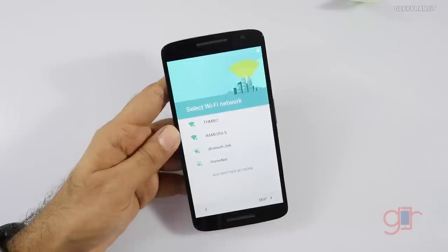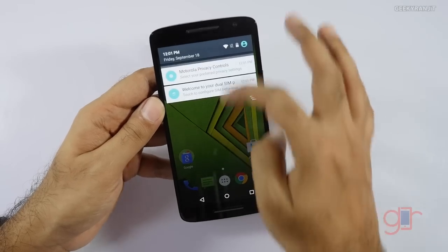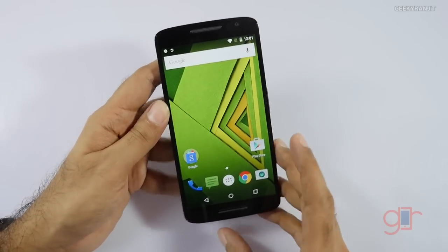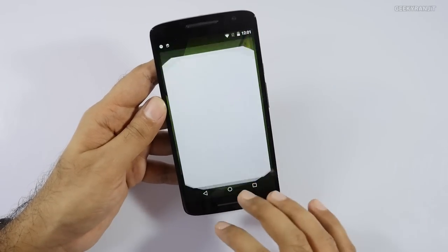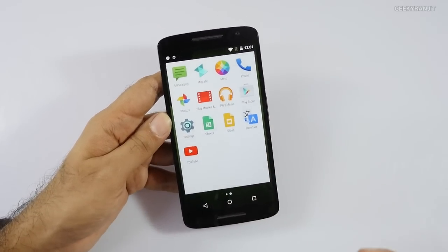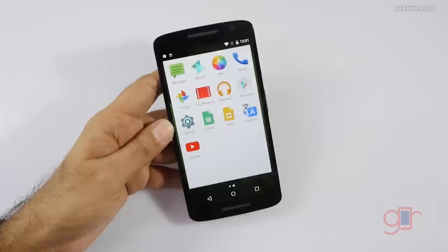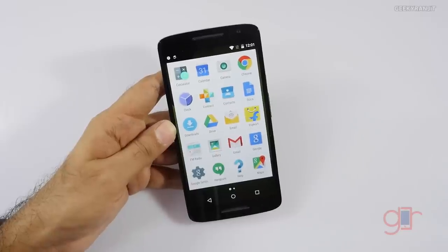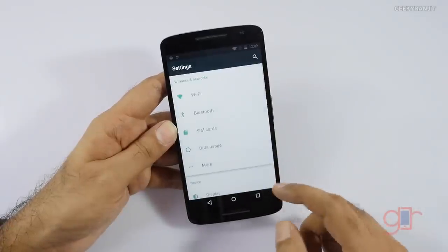After booting up, it's almost a stock Android experience as we expect from Motorola devices — looks really responsive. We can set up the dual SIM during initial setup. There isn't much bloatware — just the Motorola Migrate and Moto-specific app. Like the regular Moto X, we have voice actions with an always-listening option so you can control the device with your voice. There's also an FM radio, which is nice, and the Flipkart app since it was sold via Flipkart.